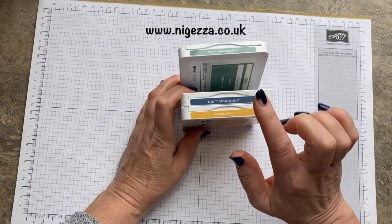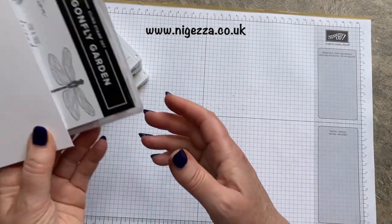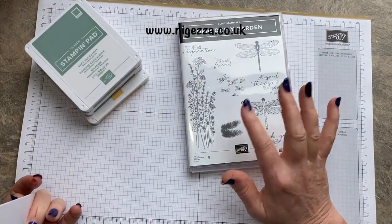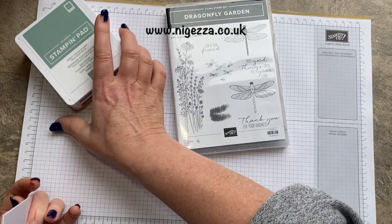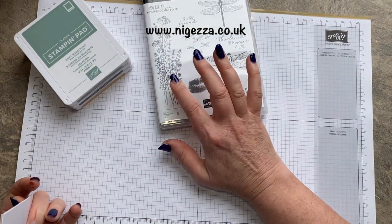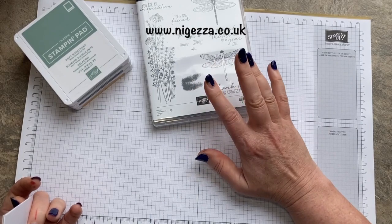So those are In Colors — the latest In Colors and last year's In Colors. I decided to make a card using Dragonfly Garden. I just love that design. When I saw it I thought of my junk journals, because as well as doing Stampin' Up videos I do junk journaling as well, and that is just beautiful stamped on a page. I love this set.